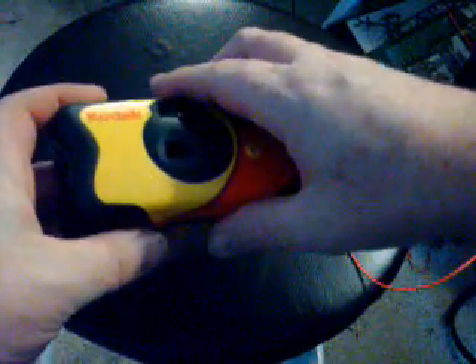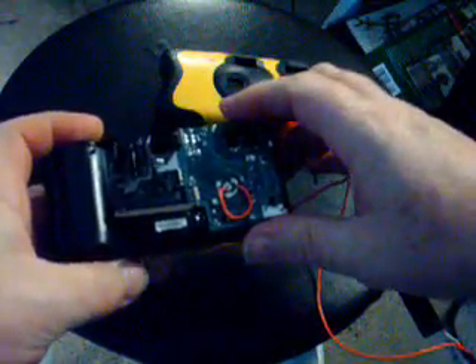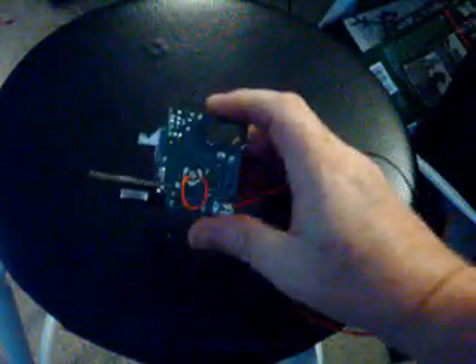All right. So here, all you do — it's got a little plastic tab. You just take that puppy apart. And in here you're going to find the guts, and that just slides out right there. You can get rid of that stuff — it's gone. And here's what you're left with.